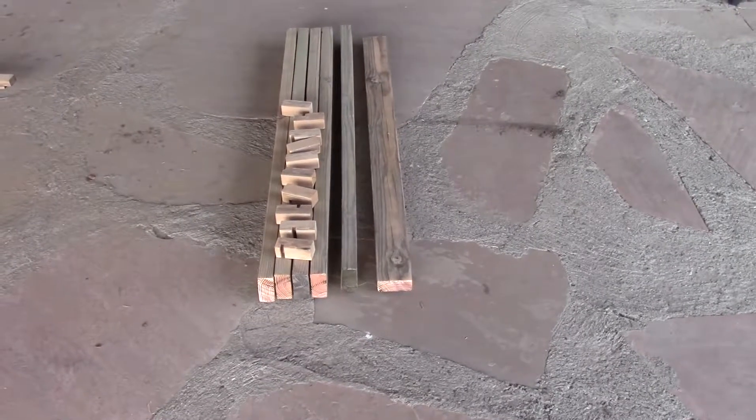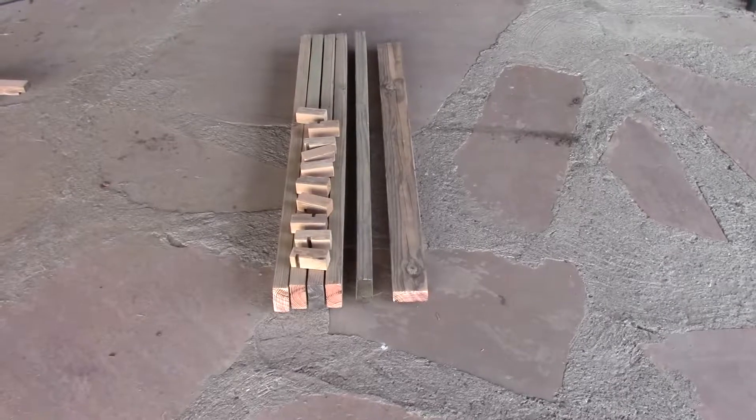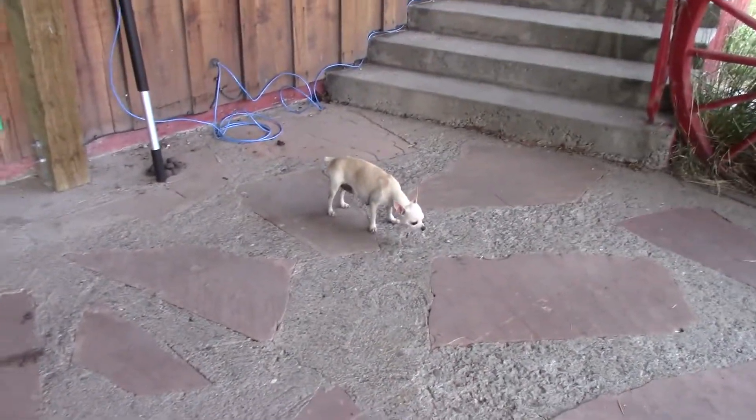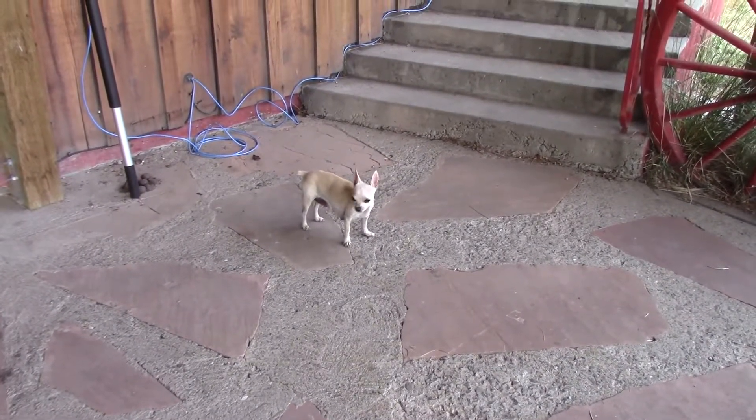There are the ten little shelf holders that I built. Now they just need to be glued in place. But as Sophie will tell you, it's getting late, and I'm going to end this and finish it tomorrow.